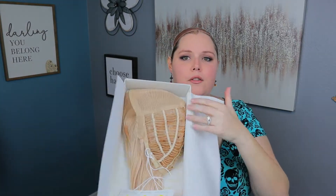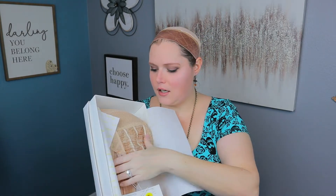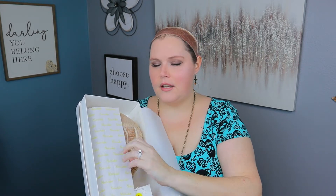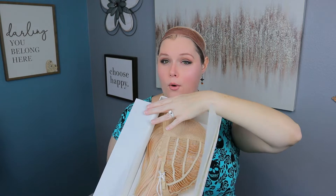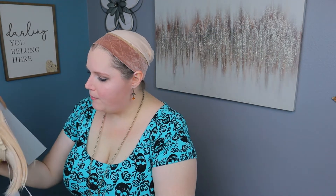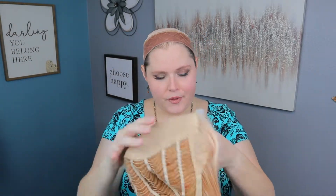Not a lot of frills with the packaging. It is just the tissue paper and then the wig is just in there. There's no bobby pins. There is a little bit of a form inside of it, but there's no hairnet or anything like that, so it does come with something to keep the shape.